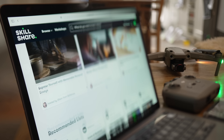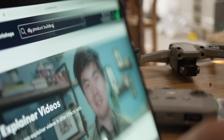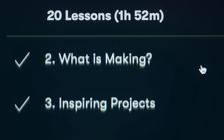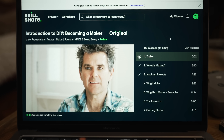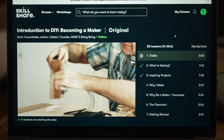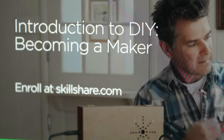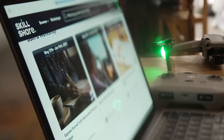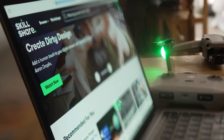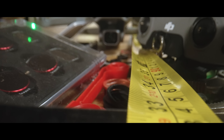To get some inspiration I had a look on Skillshare, the sponsor of this video, to see if there were any DIY courses covering making actual things. I found a class from Mark Frauenfelder, founder and editor-in-chief of Make magazine, covering how to come up with ideas, the tools and components you need, what to do if you get stuck, and how to take your project to the next level. Click the link in the description to sign up for a free trial — after that it's about ten dollars a month.